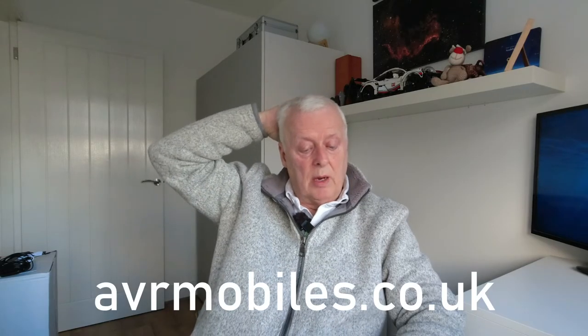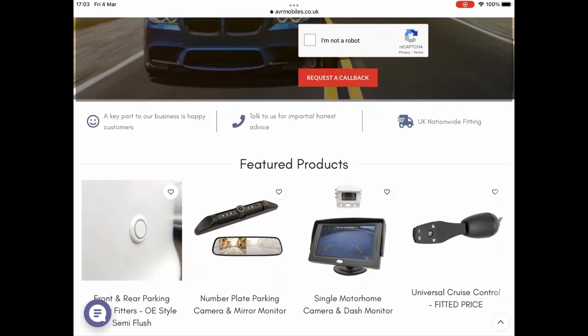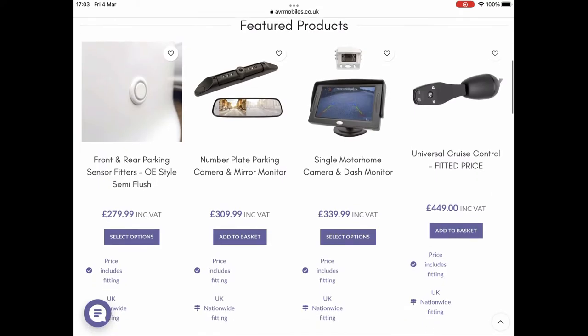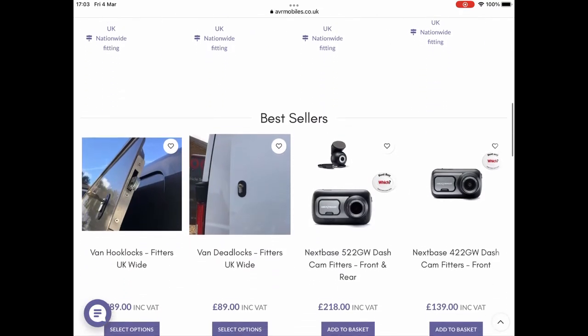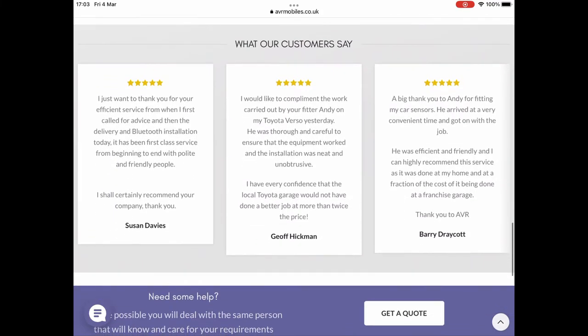The company I used - and I would recommend them, they were very good - is called avrmobiles.co.uk. On their website you fill in a form to get a quote. They do hook locks and deadlocks, and along the bottom there are customer surveys which are generally very good. They give you different prices - the hook locks are slightly more expensive than the standard straight locks, which aren't quite as secure but still pretty good. They fitted hook locks to the two cab doors, the rear door, and the side door - four locks in total - and charged 589 pounds including VAT to come out to site.